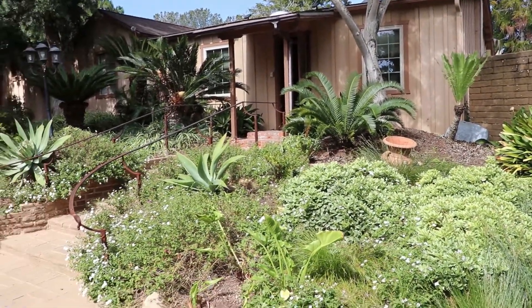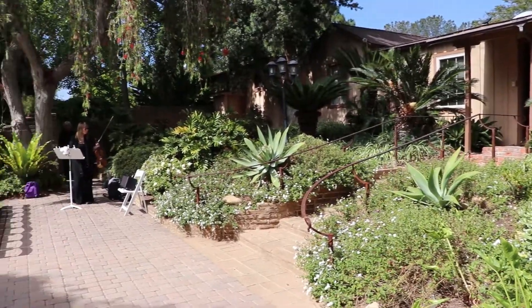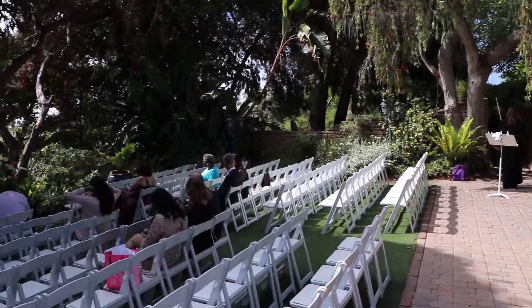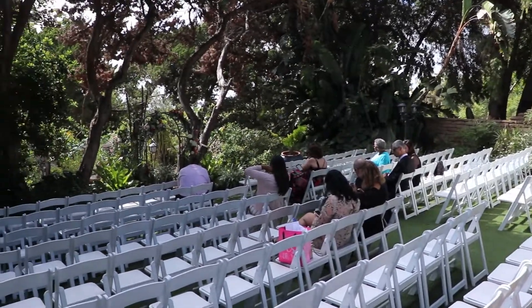At the back there's a getting ready room for the wedding party, and you'll typically do the processional down from there into the ceremony. You'll see the musician in the back on the right — if I was DJing I would set my system up there as well.